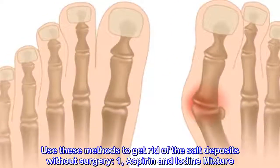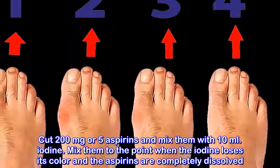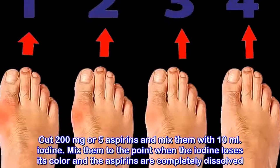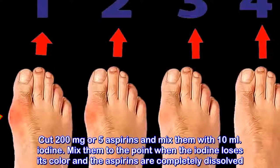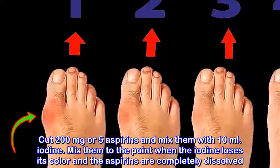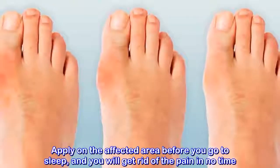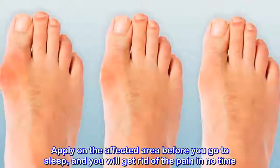Method 1: Aspirin and iodine mixture. Cut 200 mg, or 5 aspirins, and mix them with 10 ml iodine. Mix them to the point when the iodine loses its color and the aspirins are completely dissolved. Apply on the affected area before you go to sleep and you will get rid of the pain in no time.